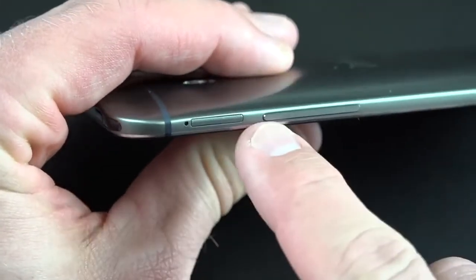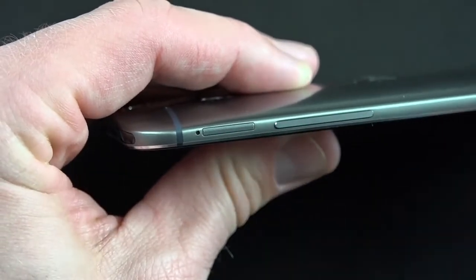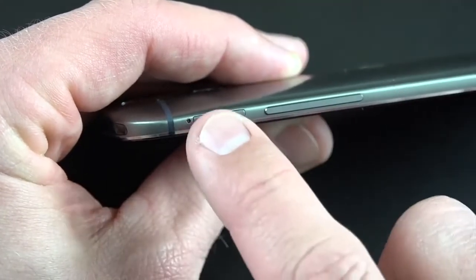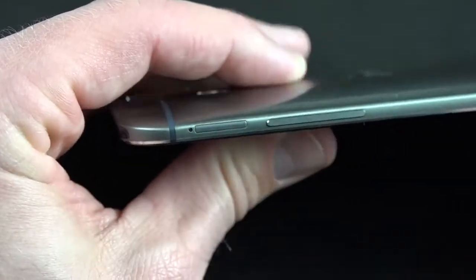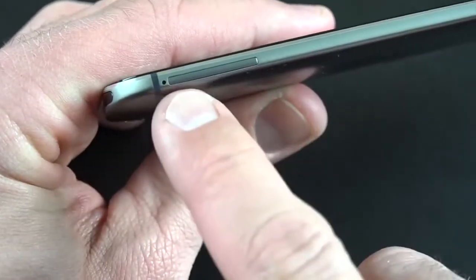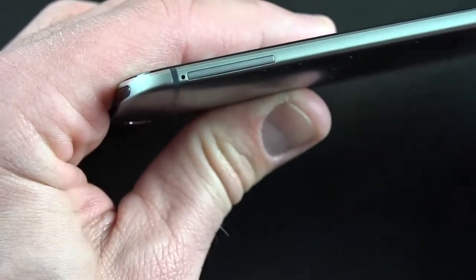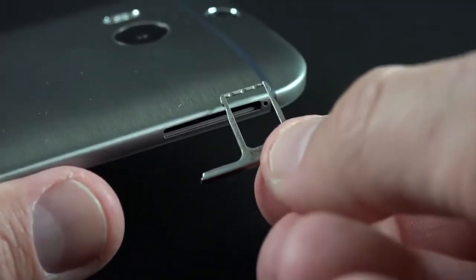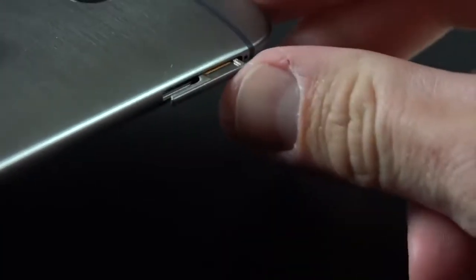On the right-hand side you have your volume rocker, which is also metal, and your micro SD card slot which supports up to 128 gigabytes. You can get a 16 or 32 gig capacity version but you can also expand storage externally up to 128 gigs. On the other side you'll find the SIM tray, which uses a nano SIM. To pop out the tray, just insert your SIM ejection tool — it's a nice metal tray. Pop in your SIM, push it back in and it's completely flush. Same story with the micro SD card slot.